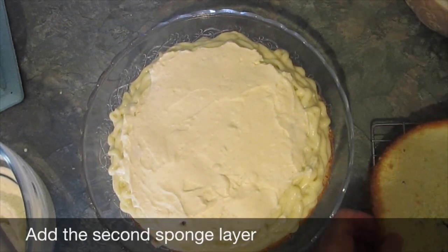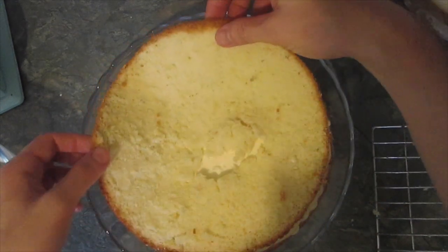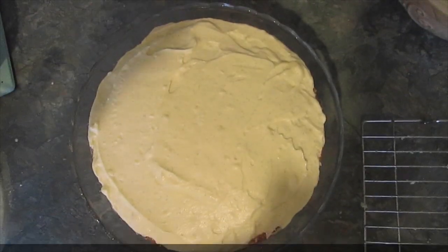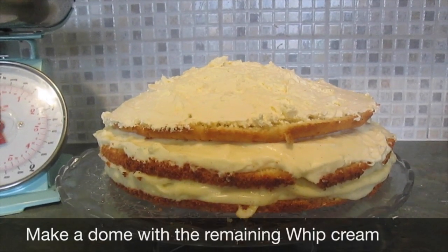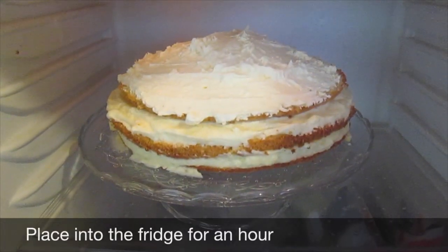Next goes the second layer, which of mine is a little bit thin, but it's there nonetheless. Then you add the remaining custard cream. Third sponge goes on next and then the remaining whipped cream — put on the whipped cream so it looks a little bit like a dome. Placed into the fridge for an hour.